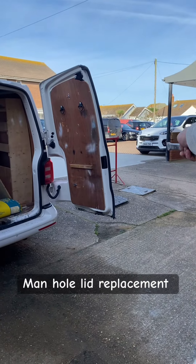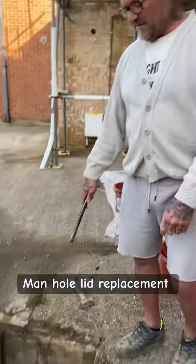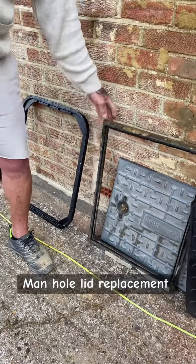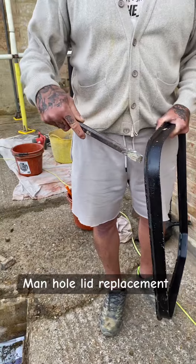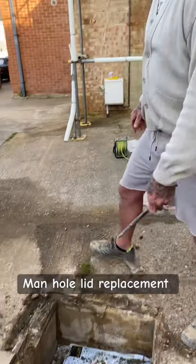That one over there - we've got to do that one too. This is what the old one looked like: twisted and bent. So you've got to get the frame out, which we have done. And with this one, because it's heavier - which makes sense - the frame is deeper.